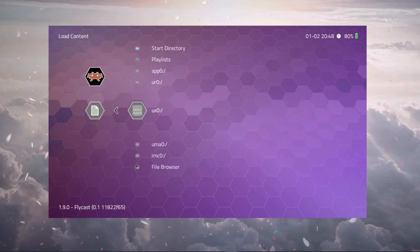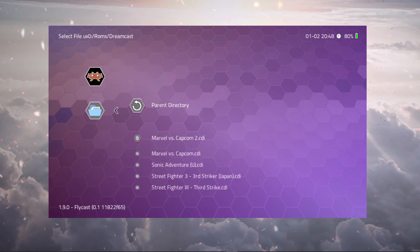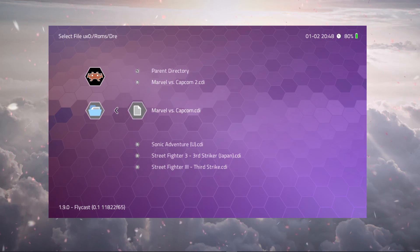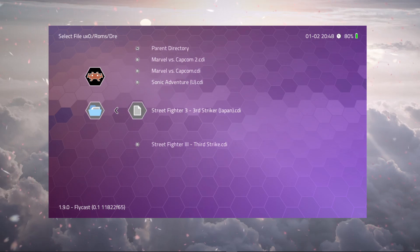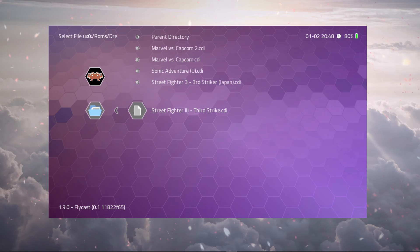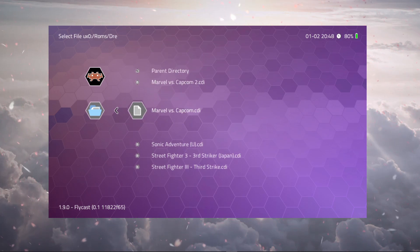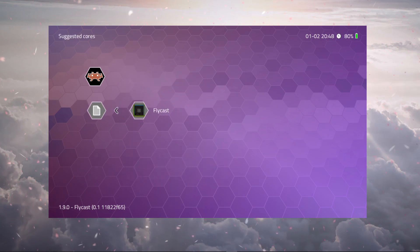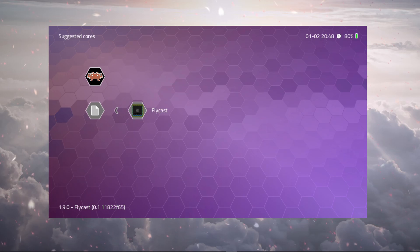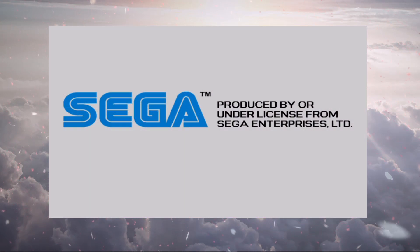One of the games that's been running very well for me is Marvel vs Capcom 2. We'll also test Street Fighter 3 Third Strike in both the Japanese and English versions, Sonic Adventure, and the original Marvel vs Capcom. Let's start up Marvel vs Capcom 2.